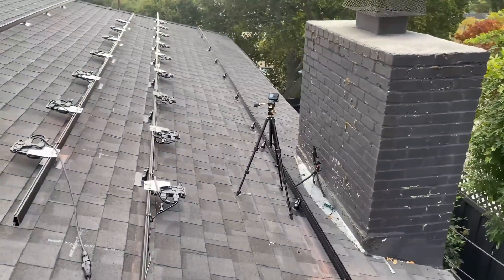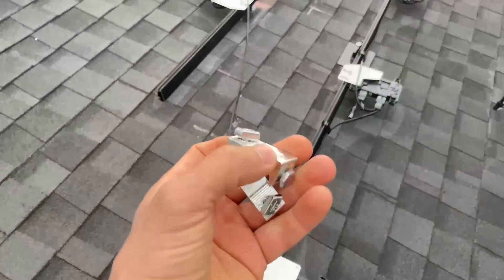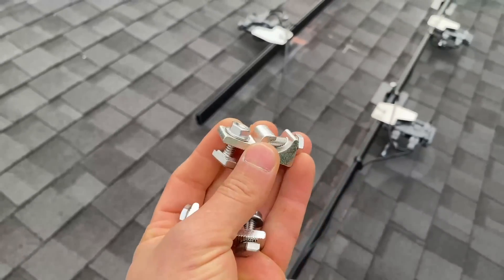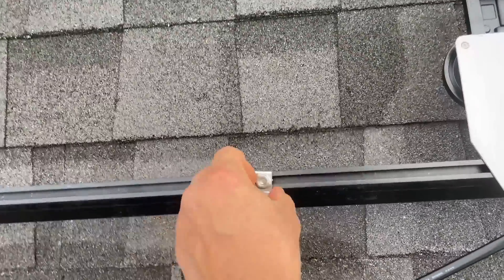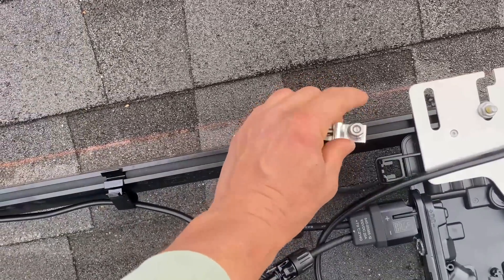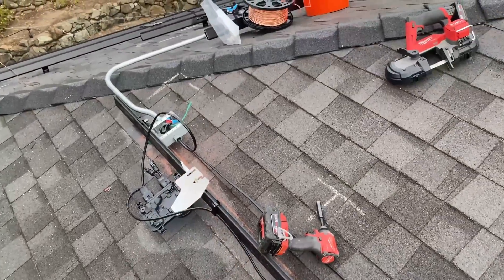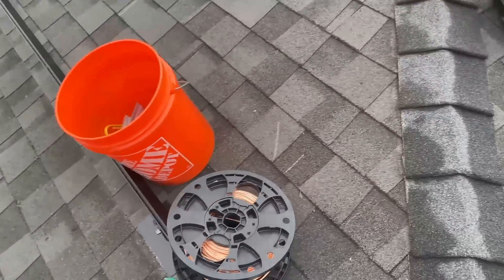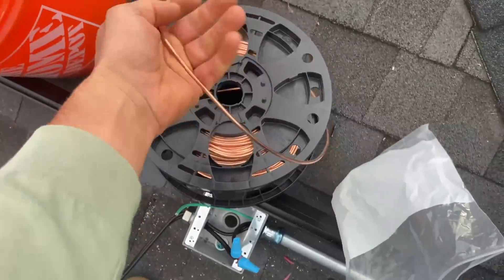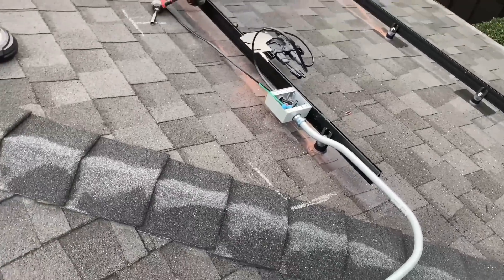Now we need to ground our system. With IronRidge, there's a clamp that needs to be installed on each row of panels — one on this row and one on the next row — and then it connects to the junction box. To run wire without conduit we have to use six-gauge copper wire; inside conduit it doesn't need to be six-gauge.